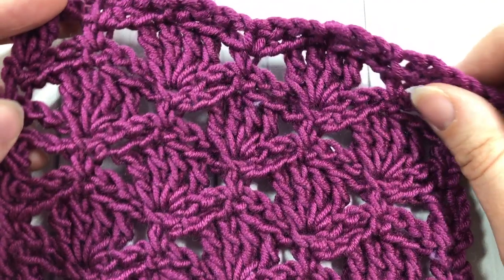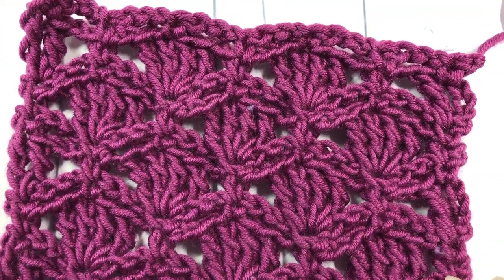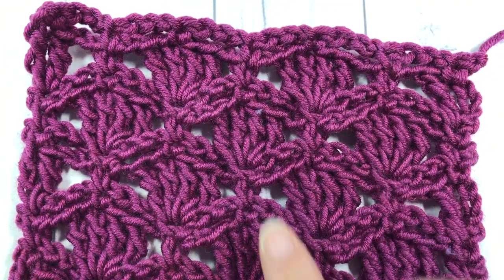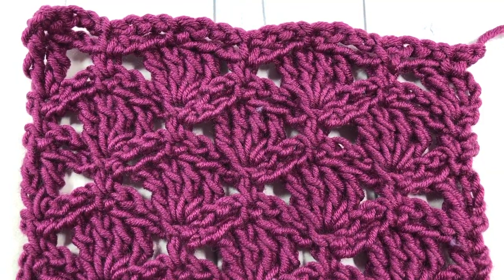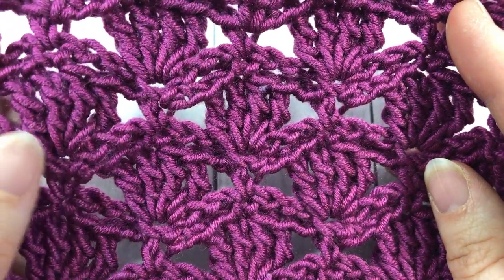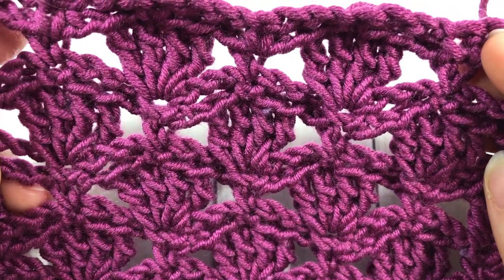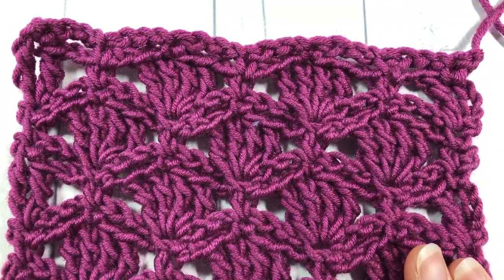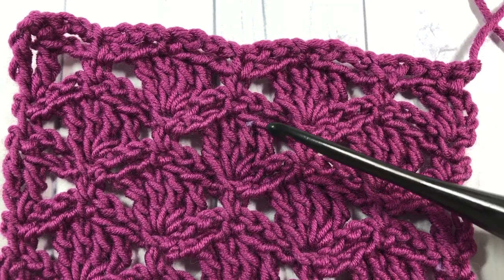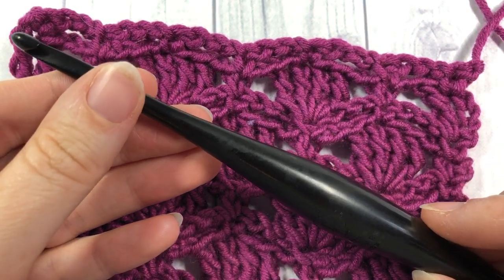Hello everyone, I'm Sarah of Rich Textures Crochet and welcome. Today we are going to learn how to crochet this beautiful petal stitch, which certainly looks like little petals. It's a beautiful lacy stitch comprised of triple crochet stitches, chain stitches, and single crochet stitches. I'm going to be using Cairn x Pantone yarn by Yarnspirations as well as a 5.5 mm crochet hook.